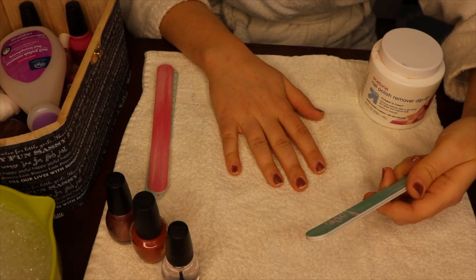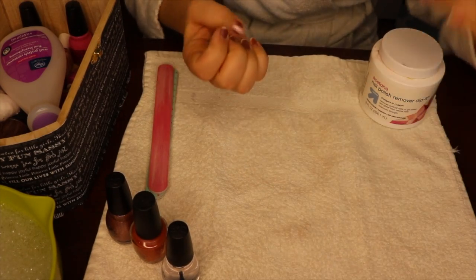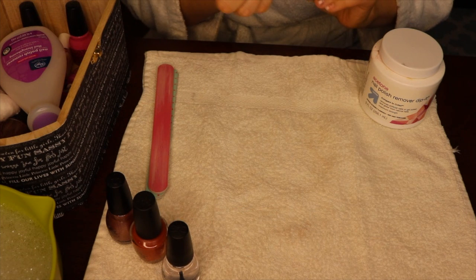Hey you guys! So the first thing I'll do is file my nails. I like to do that before I take off the polish because I think that taking the polish off your nail kind of weakens it, so I'd rather do the filing first.